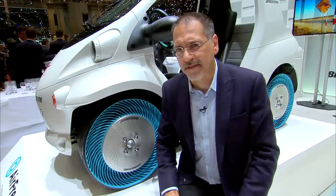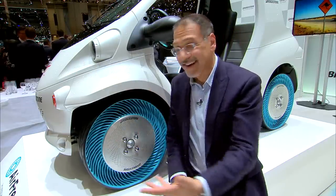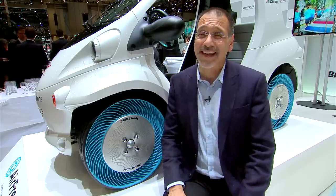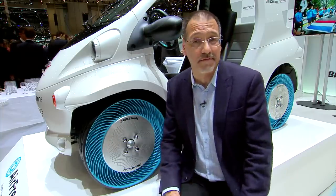I find the airless tire thing fascinating because of the low maintenance, extreme durability, and it's got a nice kind of environmental footprint. We throw away a lot of tires that we have to find something to do with, and this would erase most of that.